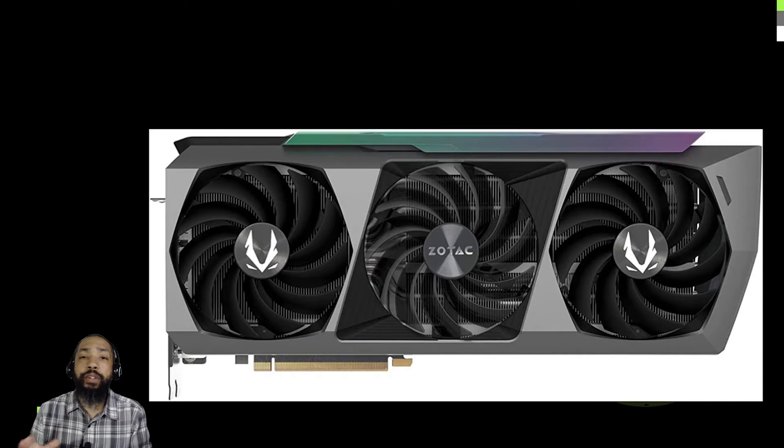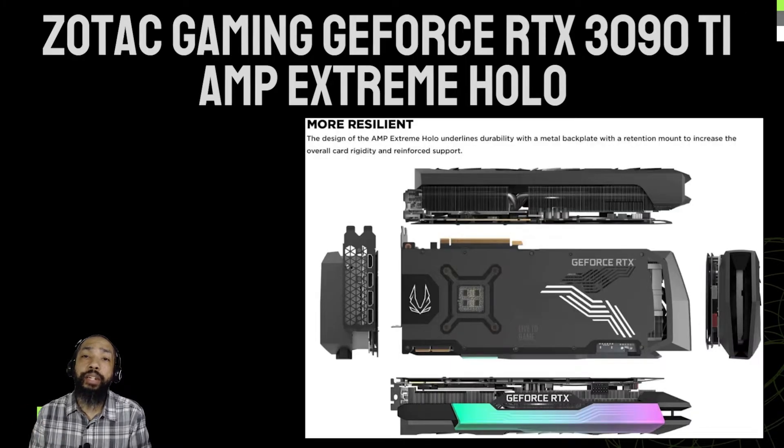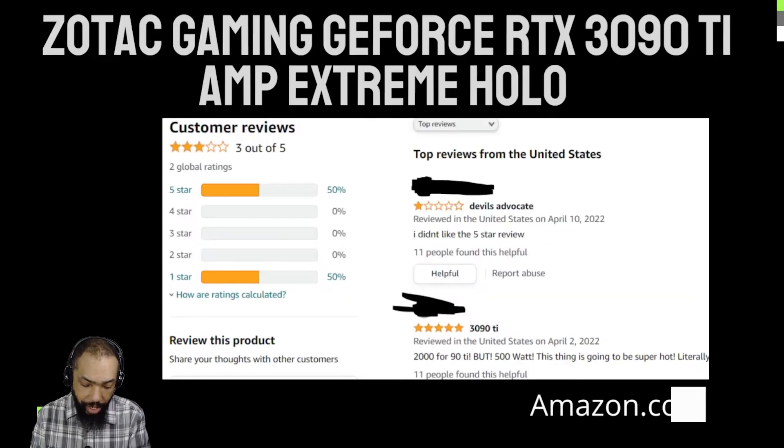They're talking about up to 600W delivered to this card through their new connector, which is awesome, so you're going to have to build a PC around it. Let's talk about the cooling, which is very important. We've got to cool it down.